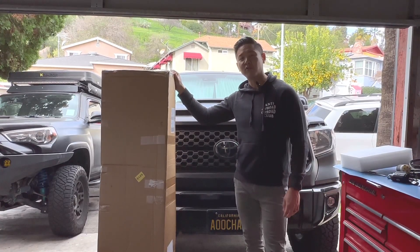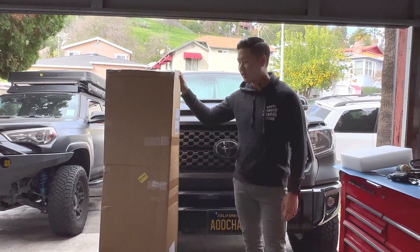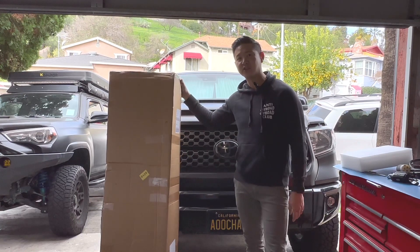On this video we're going to be installing a TRD Pro Grille on a 2021 Toyota Tundra. This is from CarTrim Home. I've installed a couple of these on the 5th Gen 4Runner, so this should be relatively easy. Let's go ahead and get into the install.